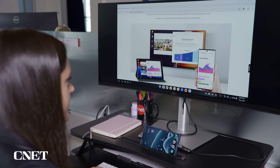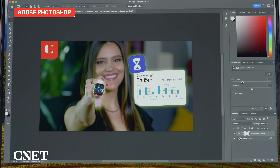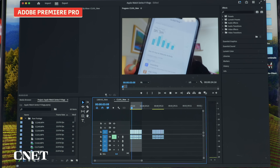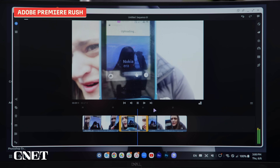I would say that DeX works very well for 90% of what I do every day. But that last 10% of the time I used two other applications: Adobe Photoshop and Premiere. While those apps aren't available on DeX, Adobe Photoshop Express and Rush are. So I tried those — and spoiler alert, I wasn't as lucky here.